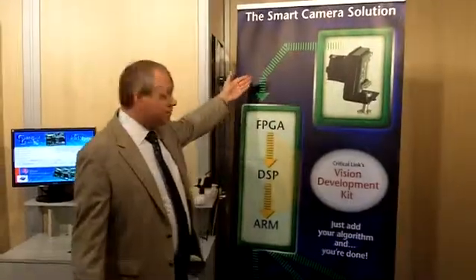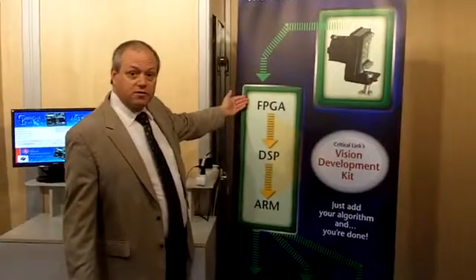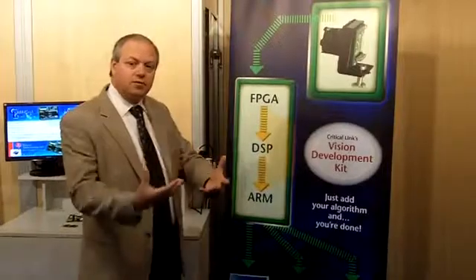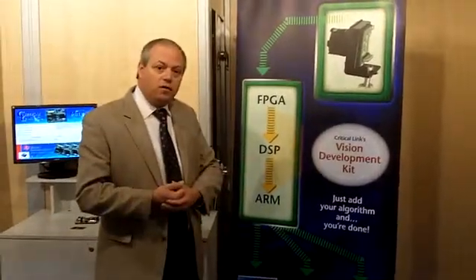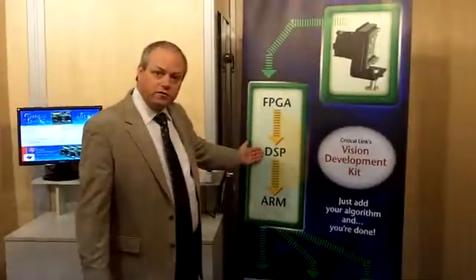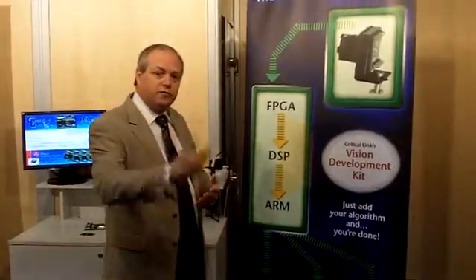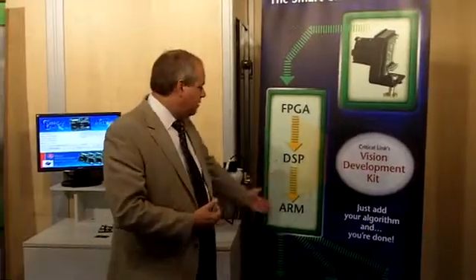We bring the data from the sensor into an FPGA — a Xilinx Spartan 6 FPGA. In the FPGA, there's a place in the VHDL code for customers to add their own custom algorithms. From there, we bring the data into the DSP for the customer, so they don't have to worry about the data transport. We move the data from the sensor through the FPGA to the DSP and to the ARM.